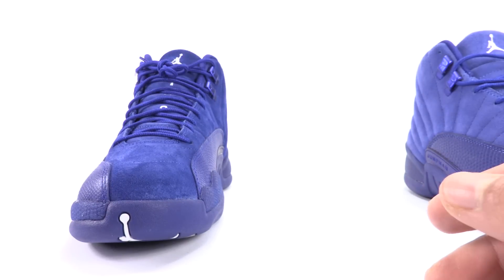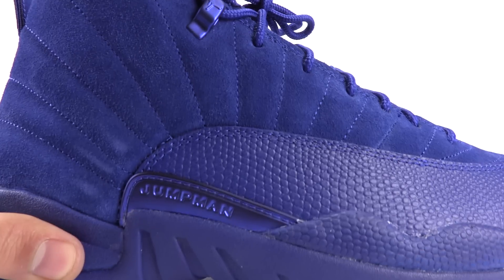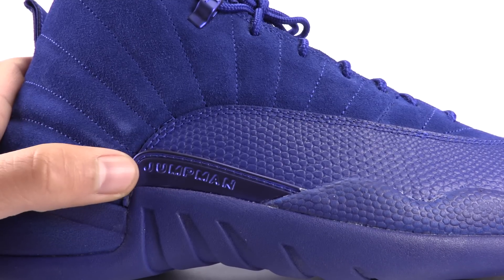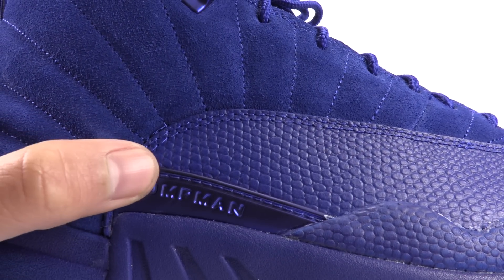The best part of doing these real versus fake videos is that you always continue to learn, and when I learn something new, I pass it along. One of the things I have learned is the Jumpman on the side. Although this overlay can vary in size as far as height goes, the width is about the same, and the Jumpman comes very, very close to that top stitch area on the authentic.